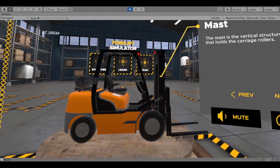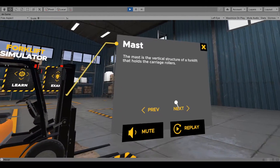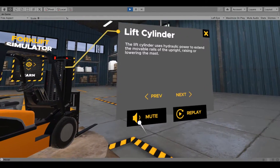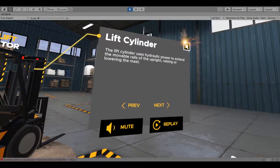The mast is powered by at least two hydraulic cylinders. The lift cylinder uses hydraulic power to extend the movable rails of the upright, raising or lowering the mast. Before operating the forklift, ensure this system is functioning properly.